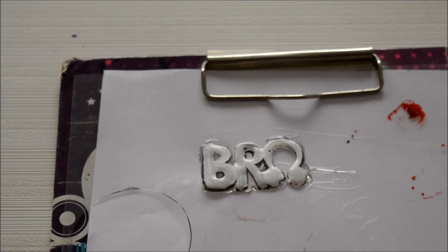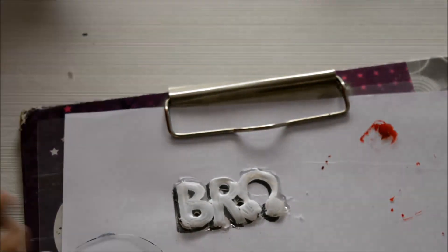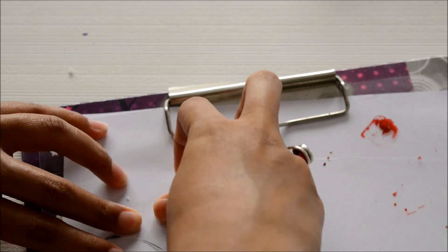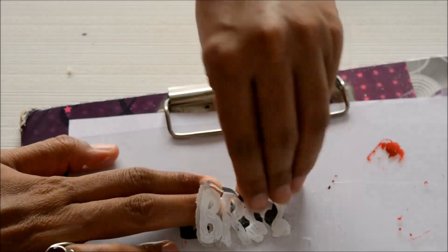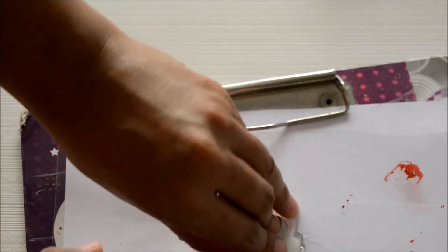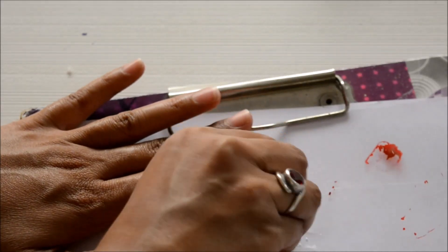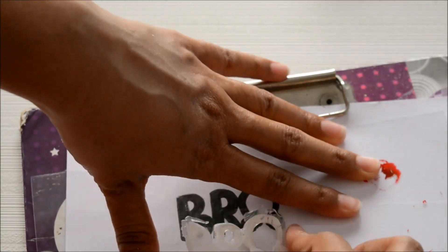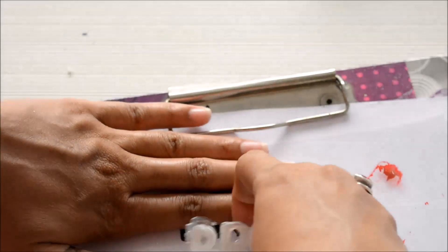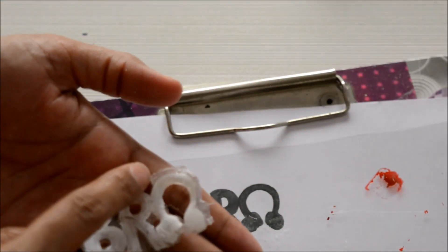I'm going to leave this until the paint dries completely. The paint has dried and now it's time to peel the glue off. If you're having any difficulty, you can use the backside of a cutter or something blunt to peel it off. I've painted the main portion and all the extra parts I'm going to cut out.